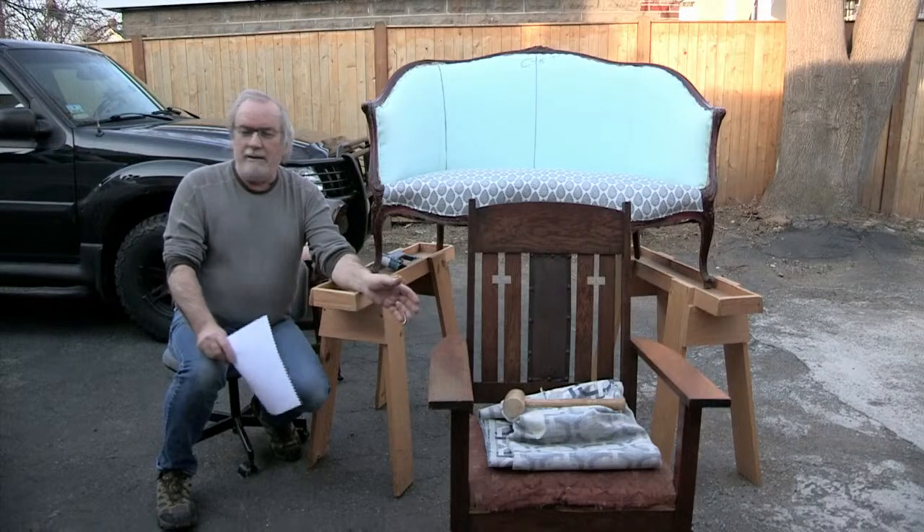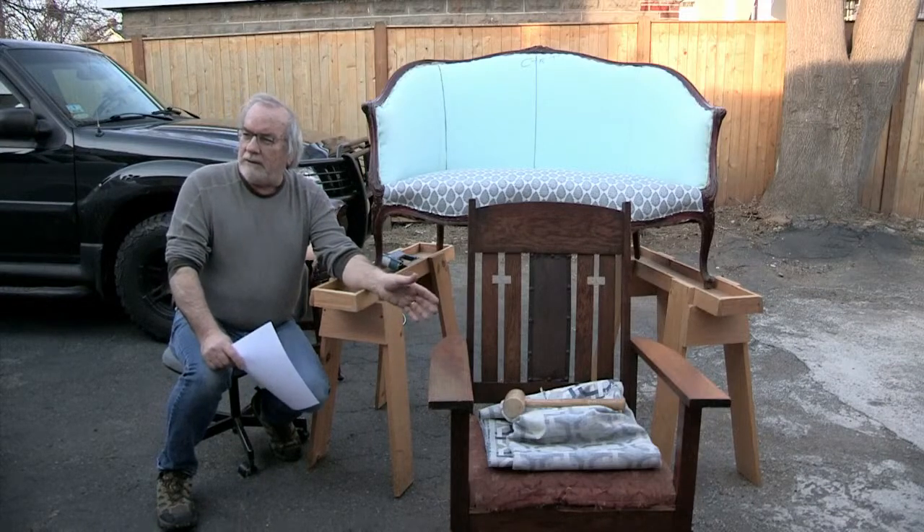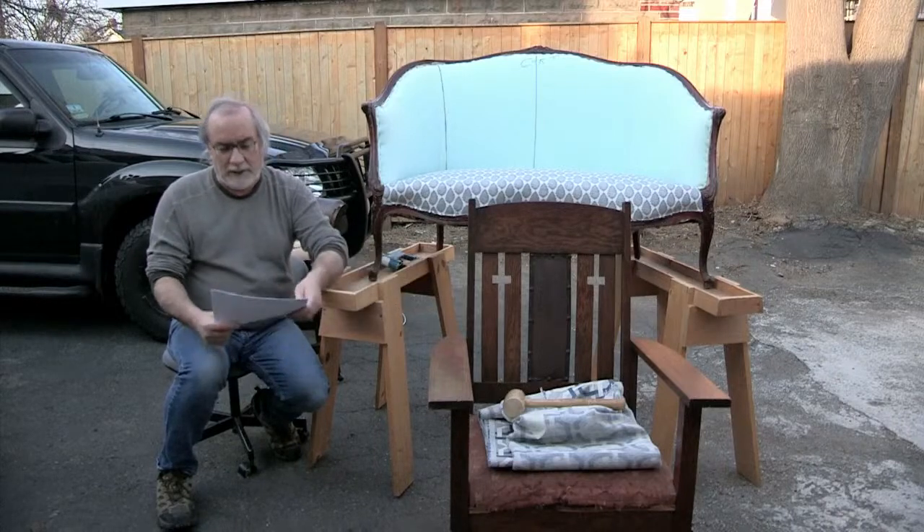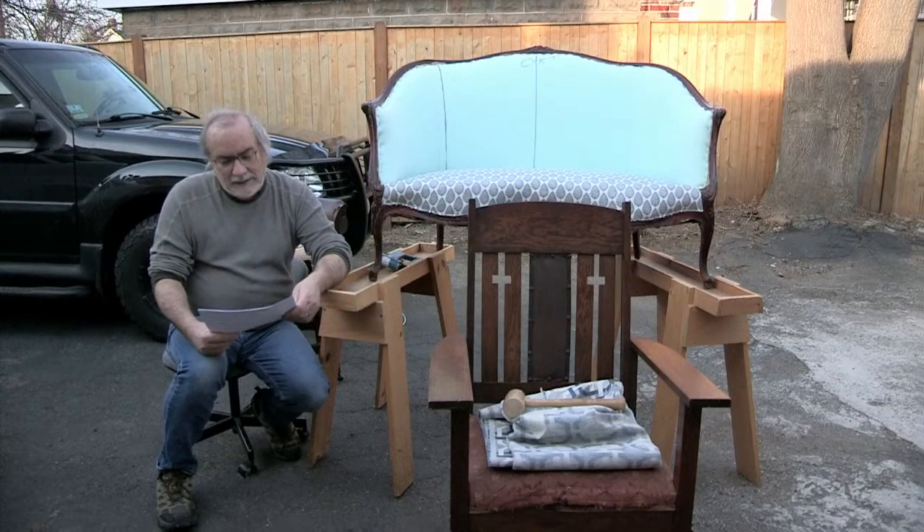To have a chair to identify with an ancestor — I think that's wonderful. She's going to have this chair probably for another three or four generations. I'm excited about getting into that restoration.